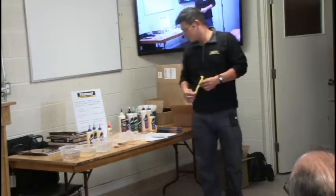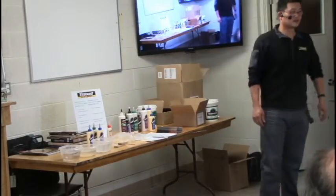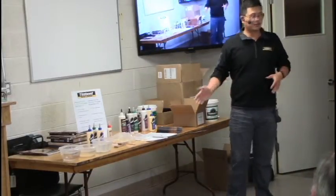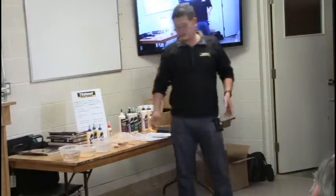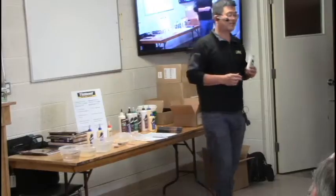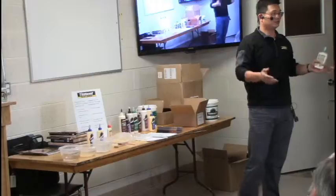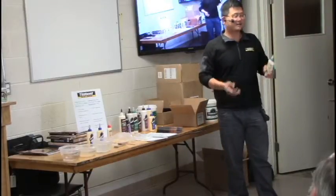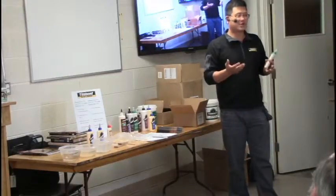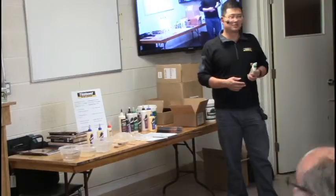If you're building indoor cabinets, use Titebond Original. For kitchen cabinets, use Titebond 3 — because the kitchen environment is close to high moisture and you have the dishwasher underneath, so it's hot and humid.